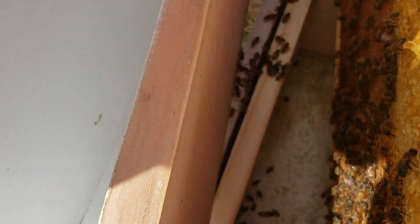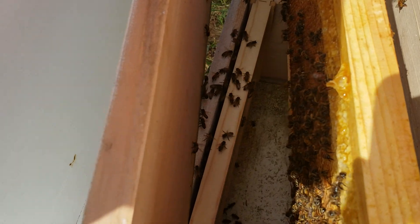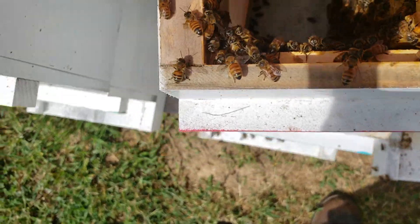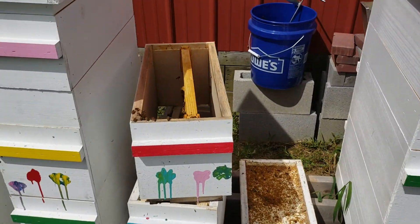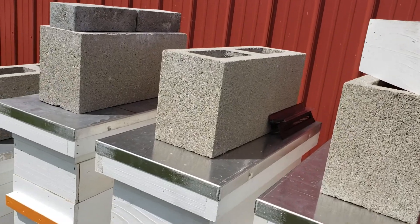I've squished a whole bunch of them in the process. I hope I'm not moving any into this box — there may be one or two — but I'll try to get in there and make sure the hive beetles don't take hold. They're going to be starting out with one frame with honey, and hopefully the bees can defend it.